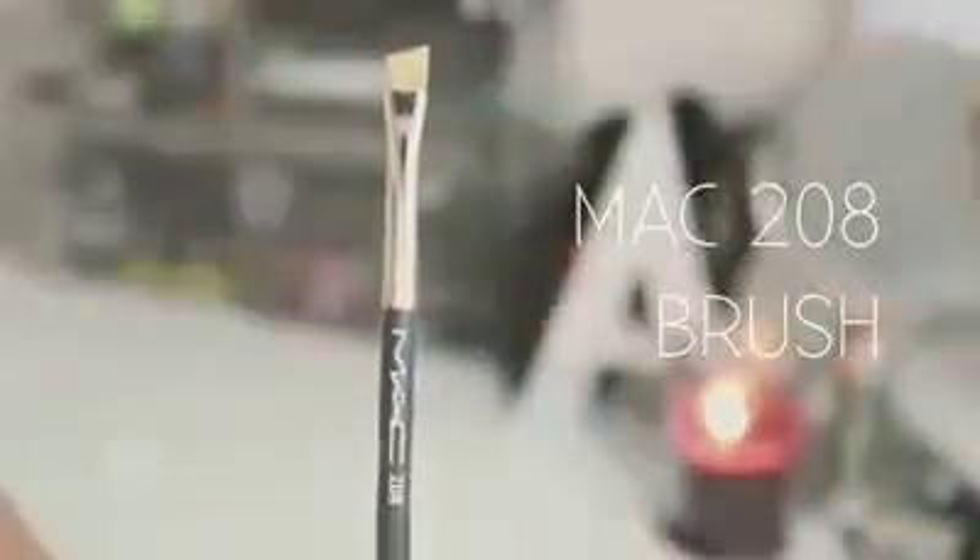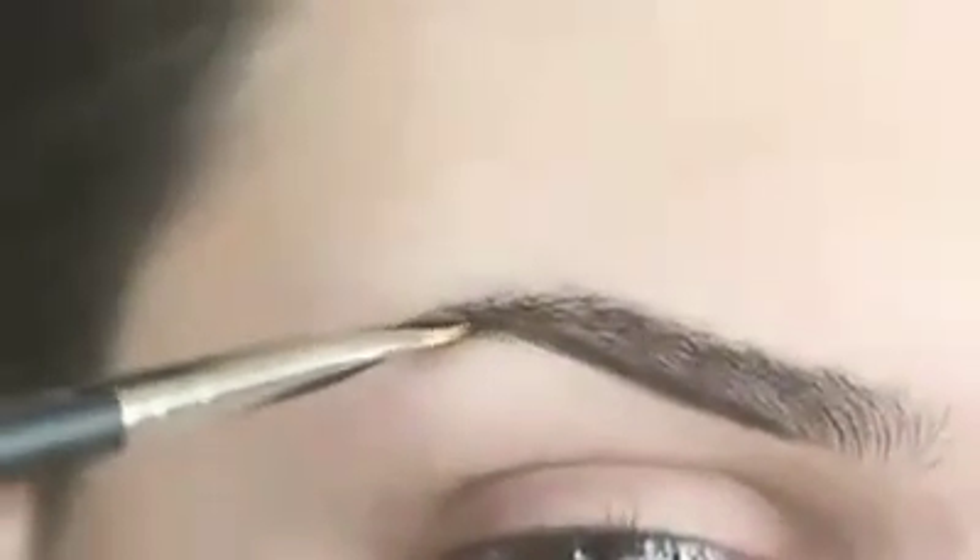Next I'm going in with my Anastasia Dip Brow pomade in chocolate, and I'm using a Mac 208 brush to apply it. I'm drawing a line at the base of my brow and following through to the tail. Working with this product, you need the right brush — you really want a thin brush because things can get messy quickly, and you don't want to load up too much product on that brush.